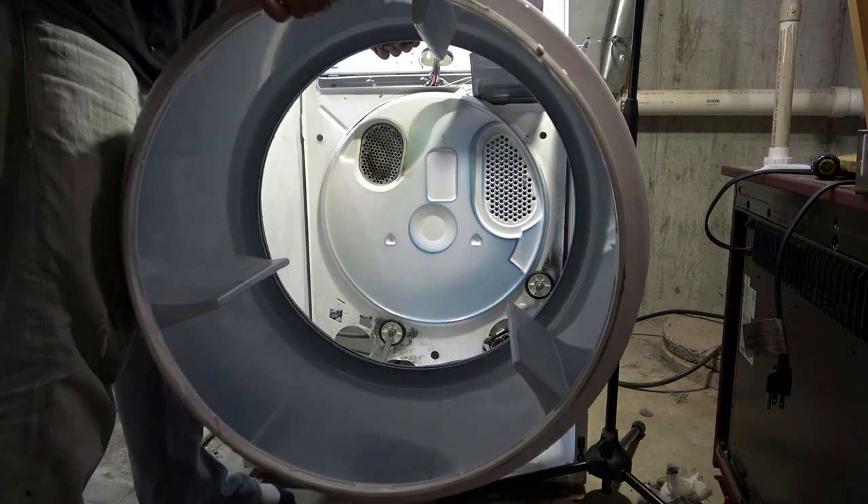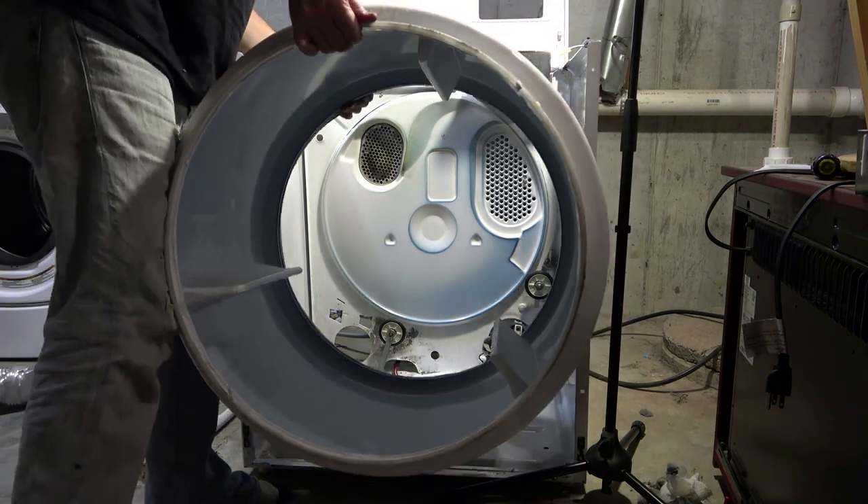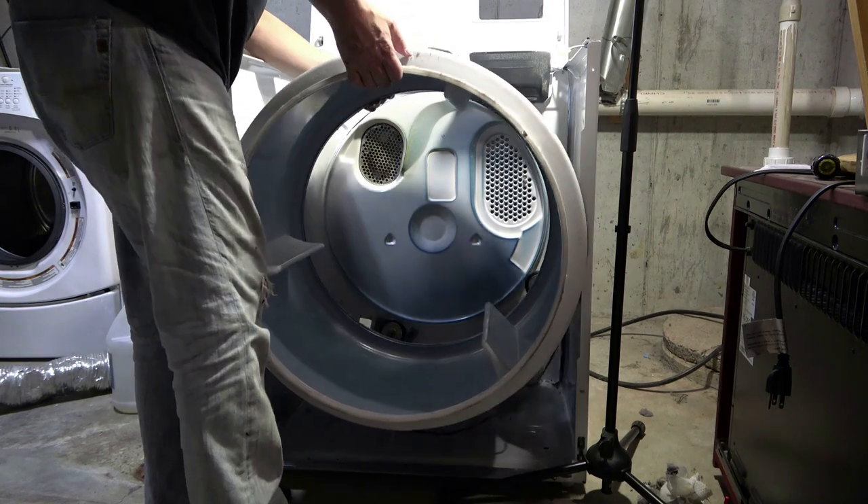The old belt is not that bad, but I'm going to replace it anyway. The felt side of the tug goes toward the back of the shoe, it looks like.